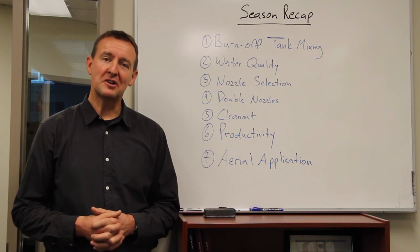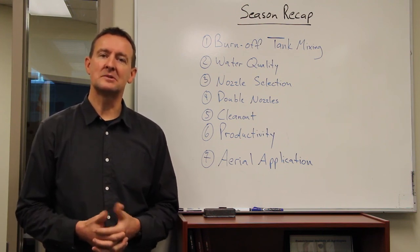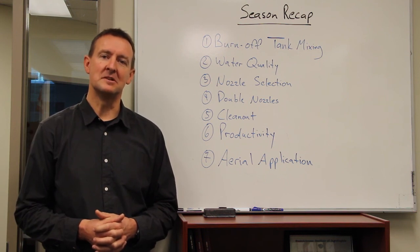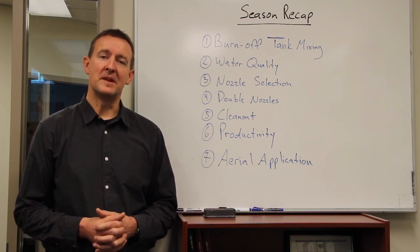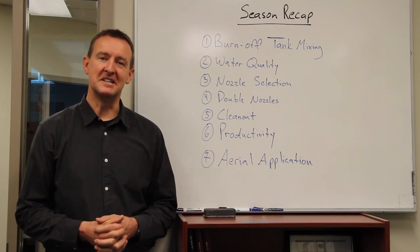That's a quick recap of what we talked about this past season. You can revisit these episodes online at edrealagriculture.com. Hopefully we'll see you with more new topics in 2015.